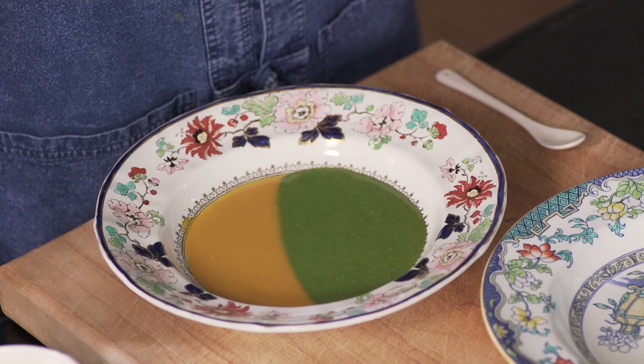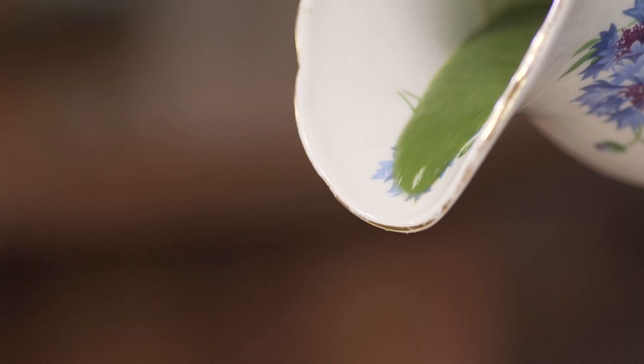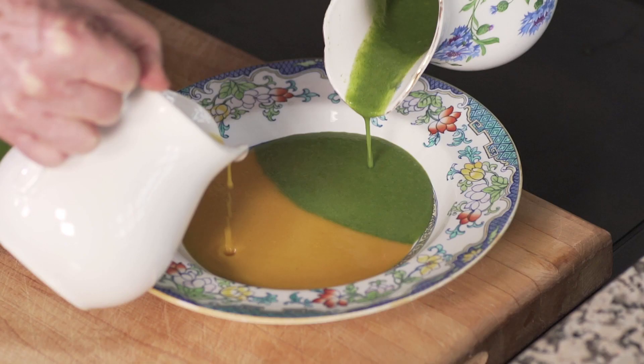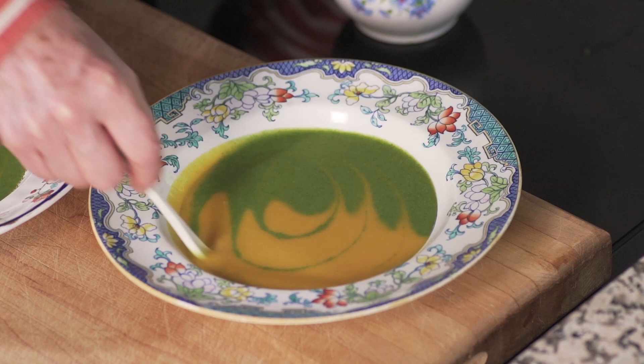These two soups are curry carrots and pea — peas go really well with carrots as we know, and curry is just great with both of them. You could feather it like that; I'm using the back of a little spoon just to make it look pretty. Just half and half like we did before does look very dramatic and rather Japanese, but you could also swirl it round and round like that — you can do what you like really.